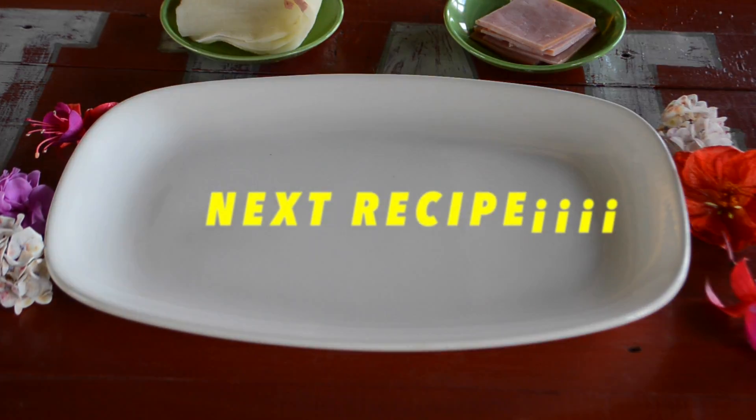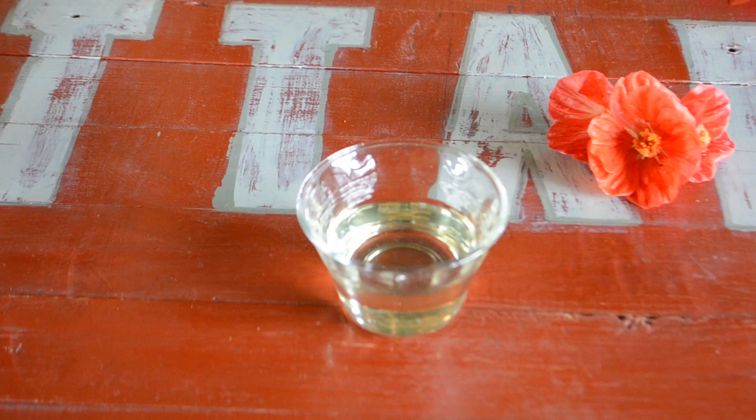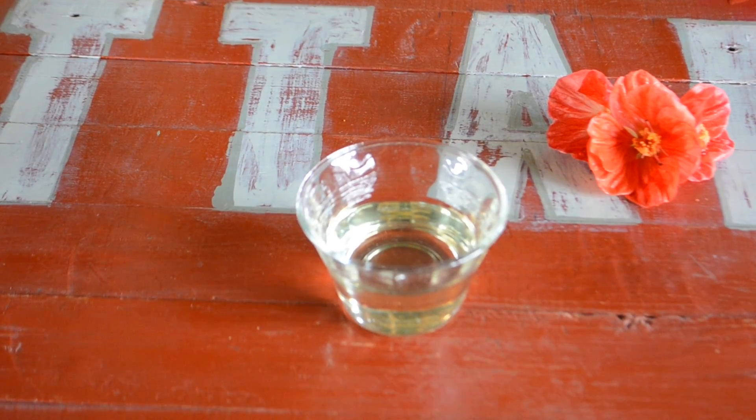This next recipe will be called potato chip rolls. Things you'll need will be potatoes cut into thin chips, some slices of ham, frying oil, and lime juice.